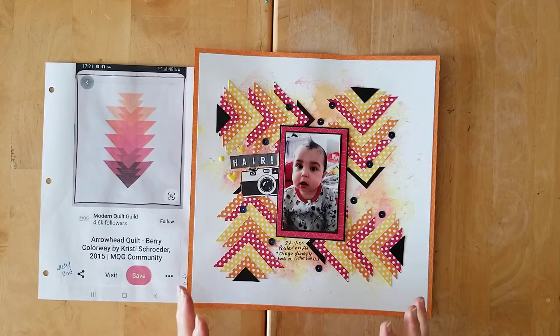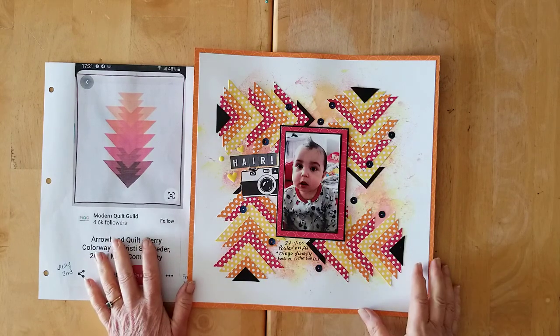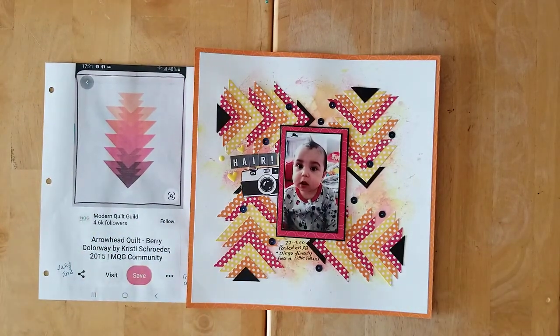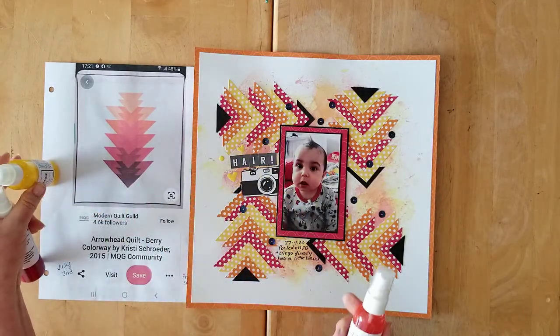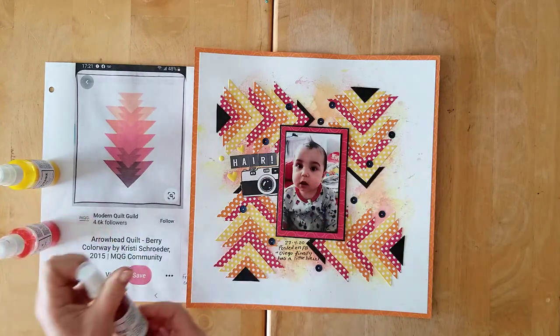I used three different shimmer mists on the background. Let me grab them from my desk to tell you exactly what I used: the first one is No Yolking, then Mango Tango for the orange color, and Scarlet's Fever for the red.